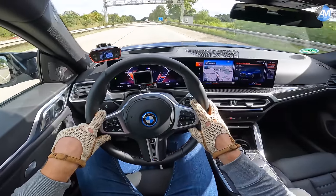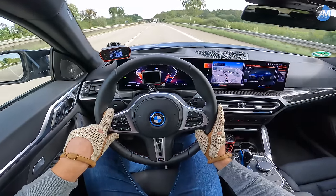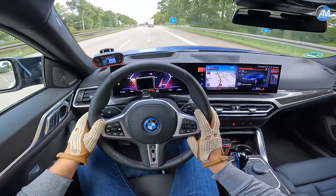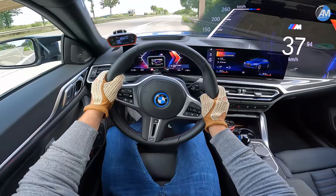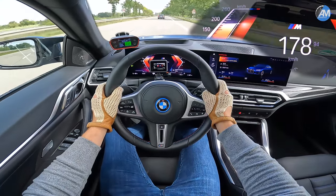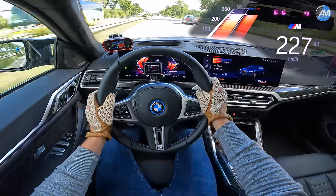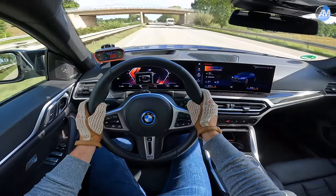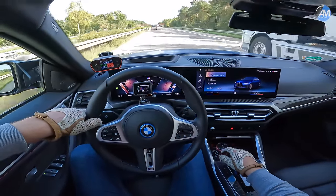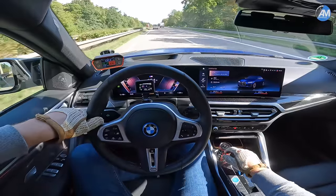On paper, they both have something around 540 horsepower, but high-speed accelerations are significantly better with the i4 M50 than with the Tesla Model 3 Performance. We've already seen that in the car-to-car drag races, that at higher speeds the i4 M50 just goes away. The numbers are pretty amazing. Of course, German manufacturers tend to beat the factory claimed numbers, and the US cars at least tend to be a bit slower.